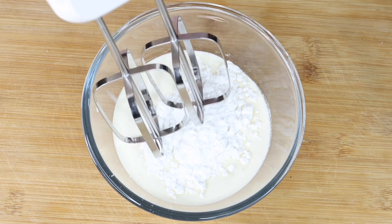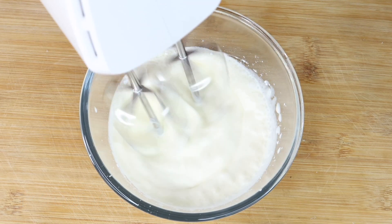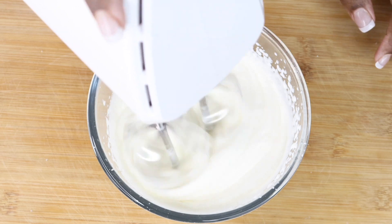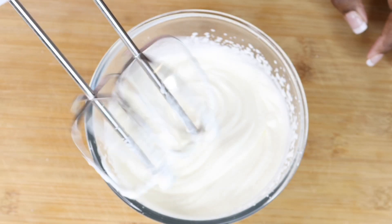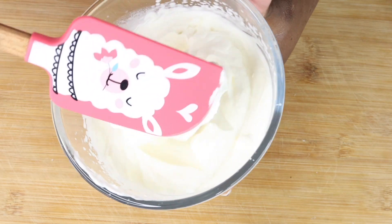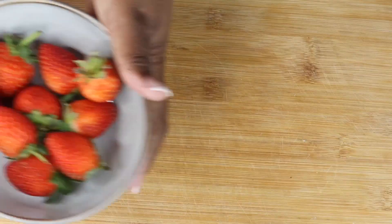For the fresh cream icing, add half a cup of fresh cream into a bowl, and also add about a quarter cup of icing sugar. You can adjust the sugar depending on how sweet you like it — more if you like it sweeter, less if you don't. Just whisk it until it looks fluffy, then refrigerate it until you need it.